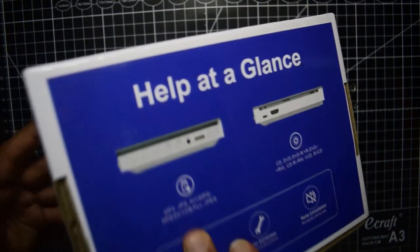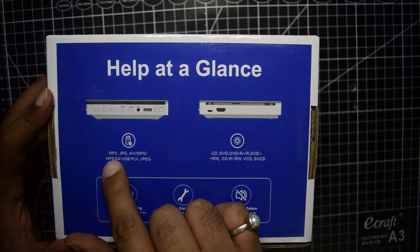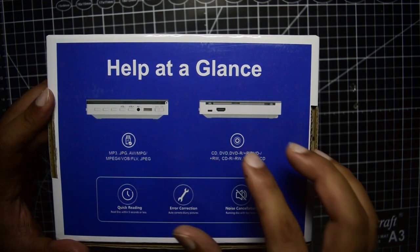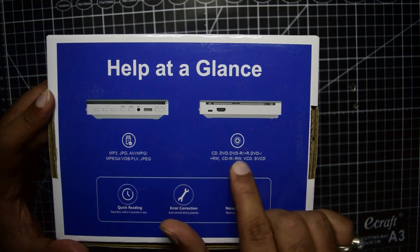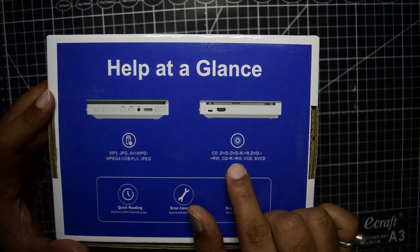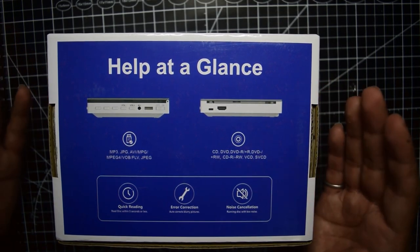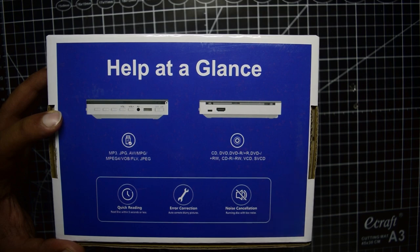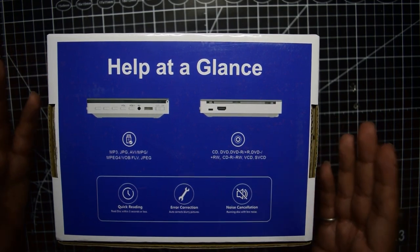On the back is a help guide. It can play MP3, JPG, AVI, MPG, MPEG4, VOB, FLV, and JPEG format videos. For disc formats, it supports CD, DVD, DVD-R, DVD+R, DVD-RW, CD-R, CD-RW, VCD, and SVCD. So if you have any of these disc formats, you can play it on this DVD player. It reads the disc in less than five seconds, with automatic error correction and noise cancellation for quieter playback.